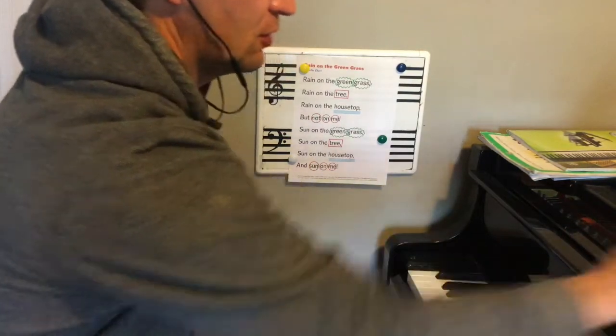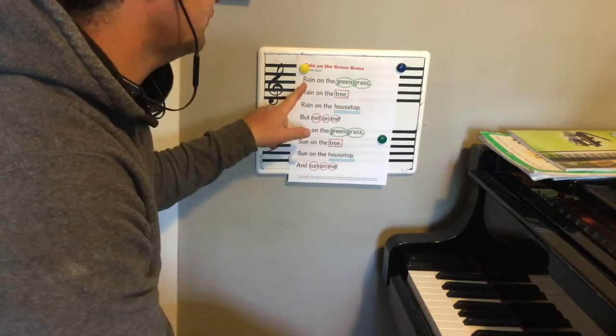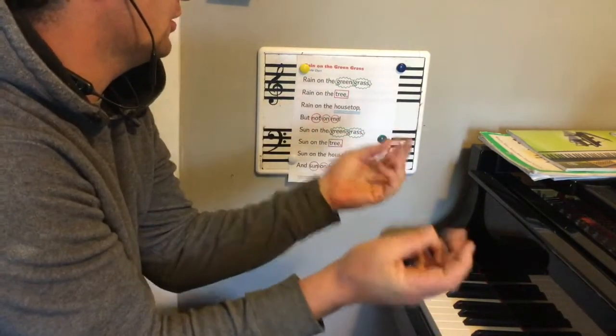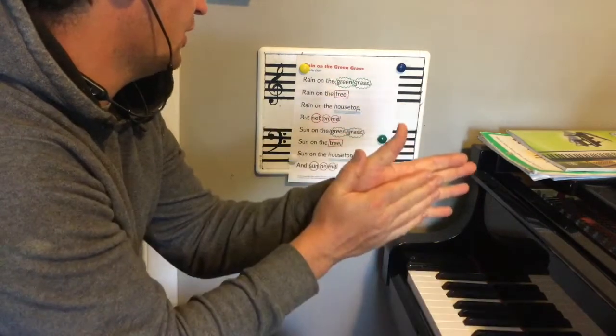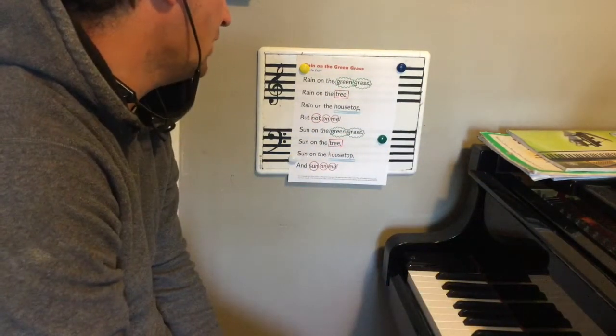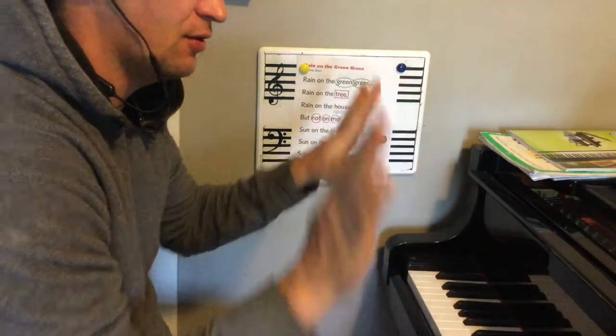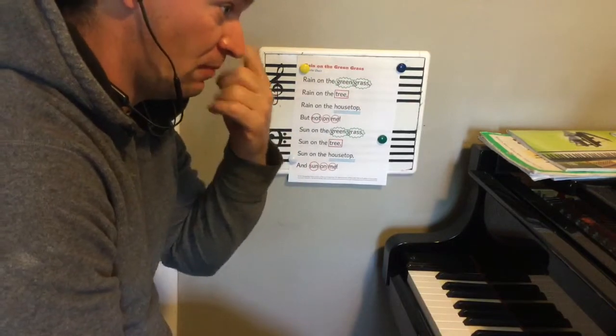Those three blue lines — we're going to go ahead and pat those on our lap like this. Let's add that. Ready? Rain on the green grass, rain on the tree, rain on the housetop but not on me. Sun on the green grass, sun on the tree, sun on the housetop and sun on me.